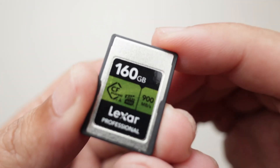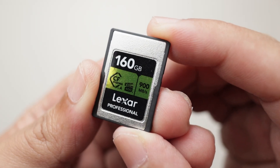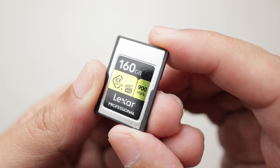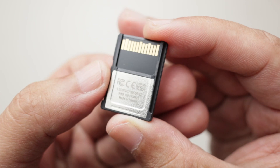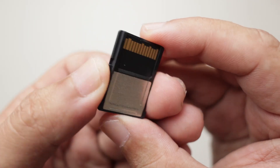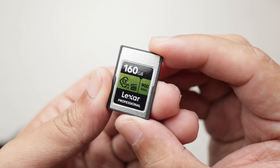Before you head out to get one of these cards, do understand there are various types of CFexpress cards. The one with me here is the Type A that works with Sony's high-end cameras, while there are Type B models that work with camera brands like Canon and Nikon. So if you have a camera from Canon or Nikon, don't get the Type A — get the Type B.